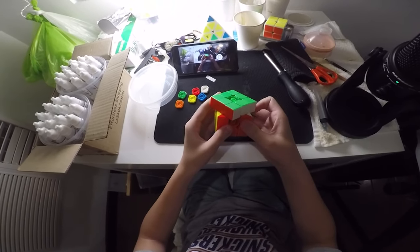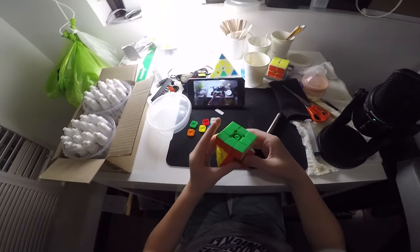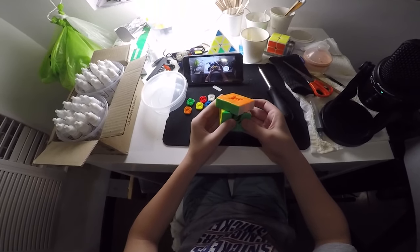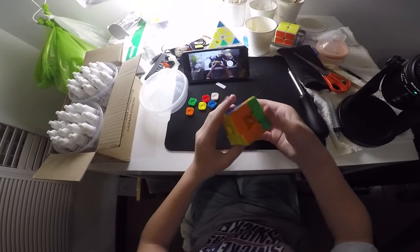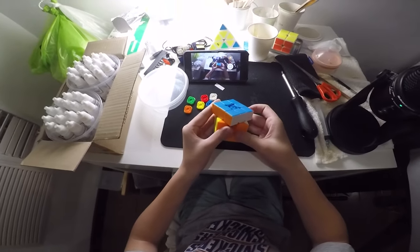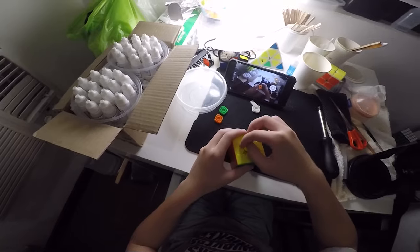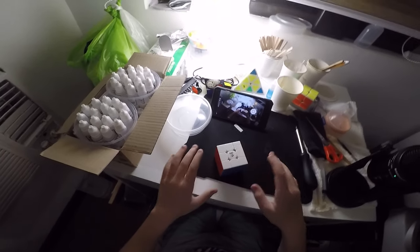Green side — a bit tight. Orange — a bit tight. After that, you put back the caps and you're all good.